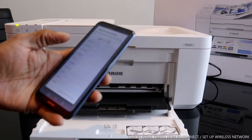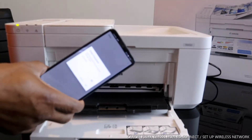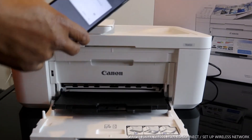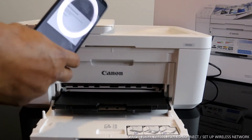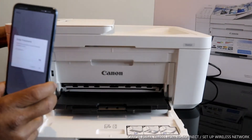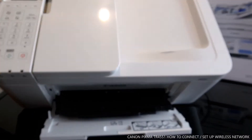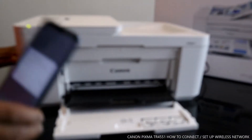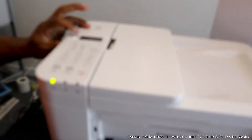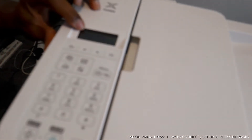Right now this is my home wireless network. Select your home wireless network. We need to put in a password to connect this printer to the home Wi-Fi. Once it's connected, the information shown on the printer will go off.